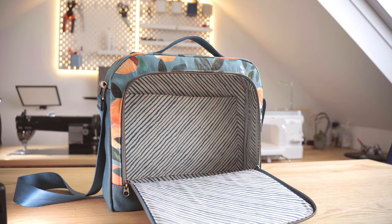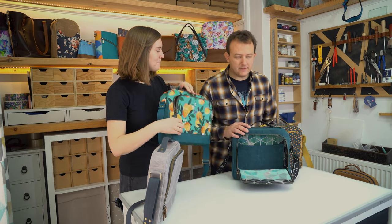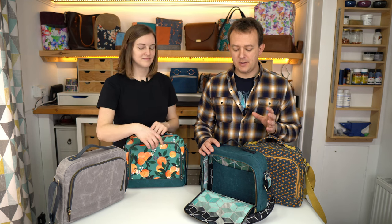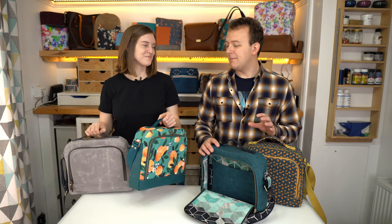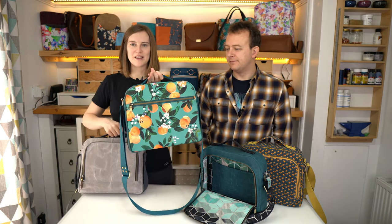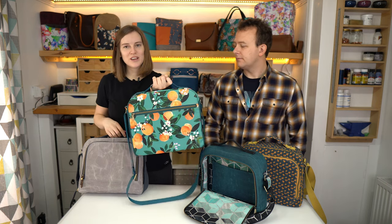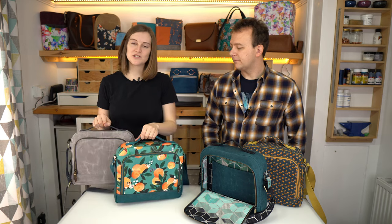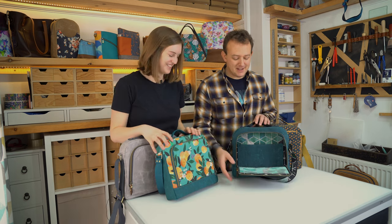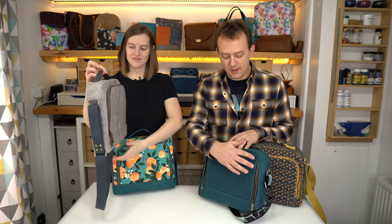On the inside there's a large slip pocket so you can fit a standard iPad in there. It will probably fit some small laptops but it will not fit a standard laptop. On the back there's a simple zip pocket. It's not a complicated bag — it's not got a ton of pockets, it's quite straightforward. It is an advanced pattern purely because of this zip — it's a lot of curves.